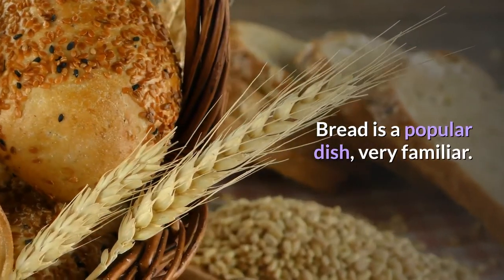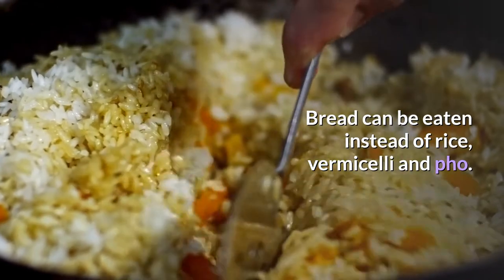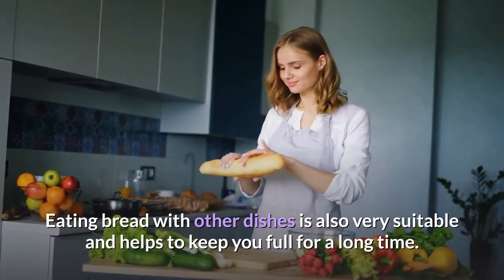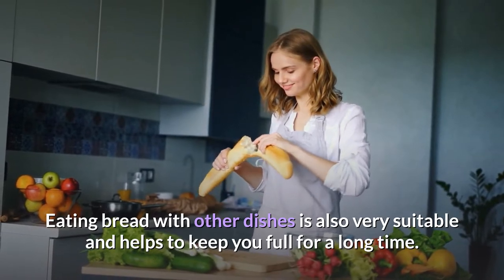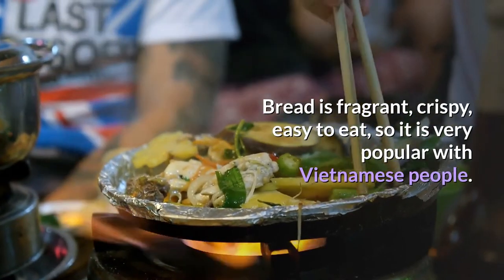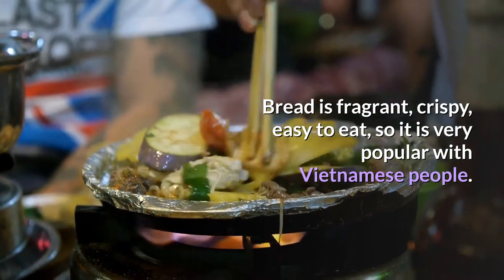Bread is a popular dish, very familiar. Bread can be eaten instead of rice, vermicelli, and pho. Eating bread with other dishes is also very suitable and helps to keep you full for a long time. Bread is fragrant, crispy, and easy to eat, so it is very popular with Vietnamese people.